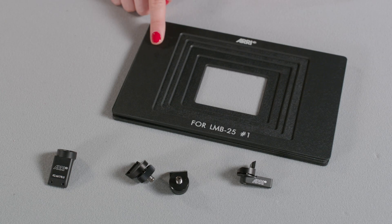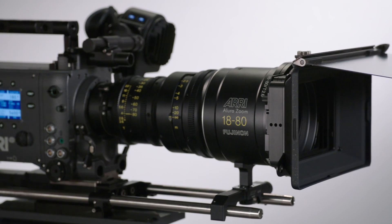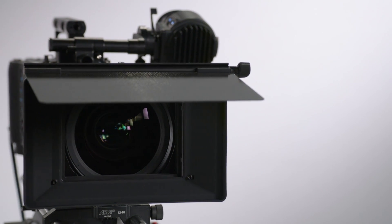The tray catcher clicks into place for either 2-tray or 3-tray protection. These accessories, in addition to 5 mattes, are available in the LMB 25 accessory set. The LMB 25 is backwards compatible with filter frames, top flag, and clamp adapters from the LMB 5 and LMB 15.